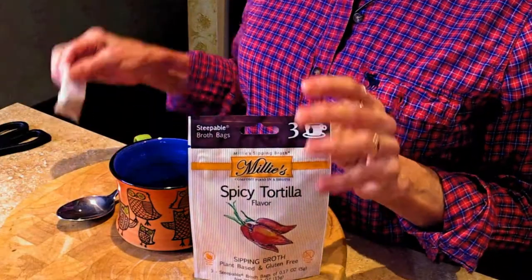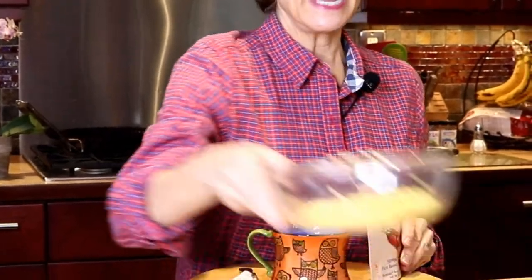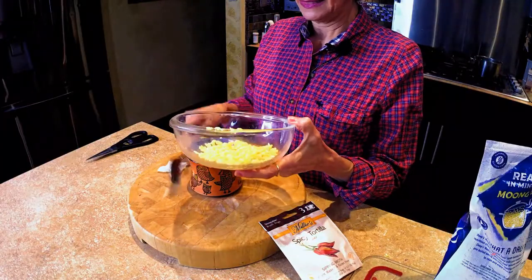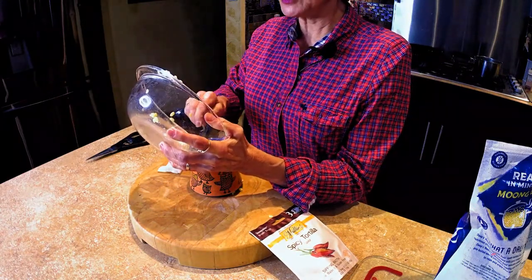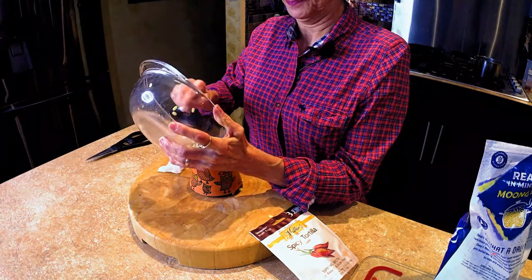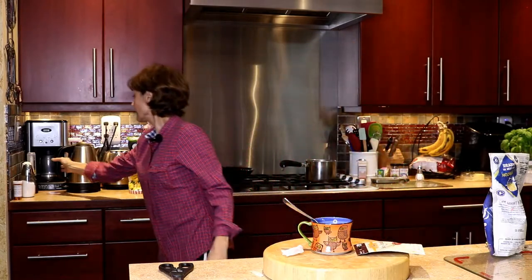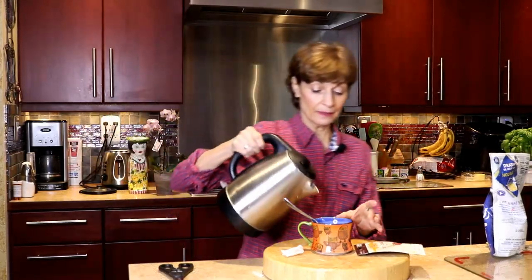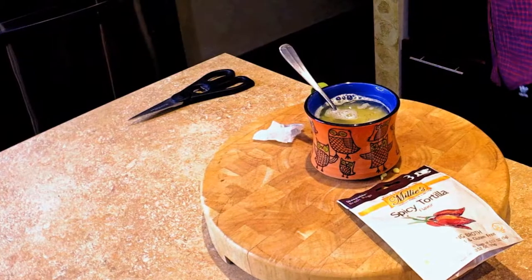We're going to take a packet of Millie's sipping broth, tear it open, put it in my cup, and make sure it all gets out. Then I'm going to take about a half a cup of lentils and pour them into my cup. I've boiled some water ahead of time, and I'm just going to pour eight ounces of water in here. Stir it up.